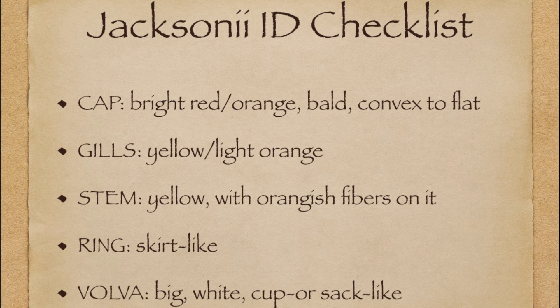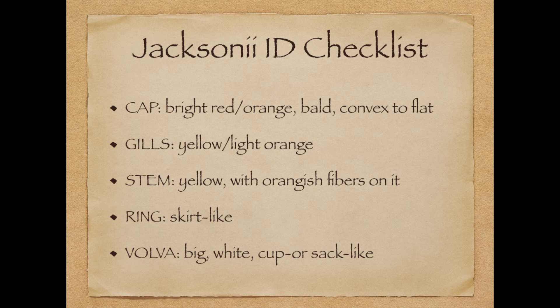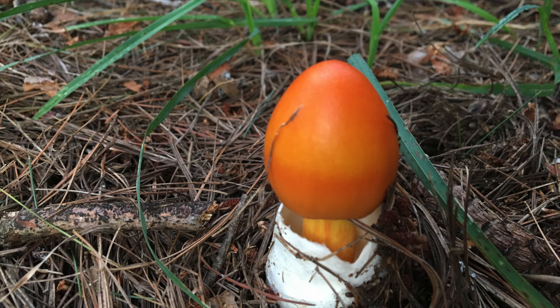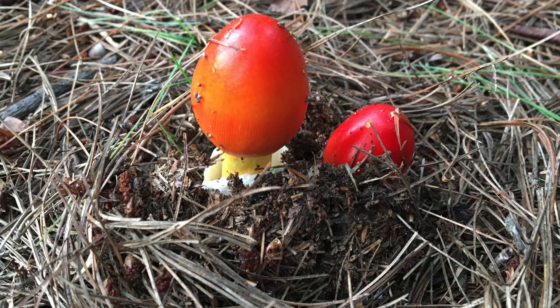I have made an identification checklist here. A mushroom has to possess all these characteristics in order to be identified as a Jacksonii. If you find it hard to decide whether one attribute applies or not, assume the specimen is not a Jacksonii and not edible. Spore print is not so important in this case because many Amanitas drop a white spore print, including the Jacksonii.